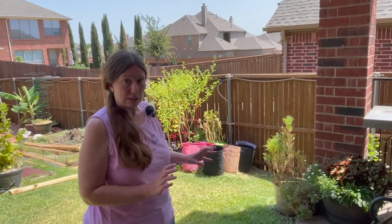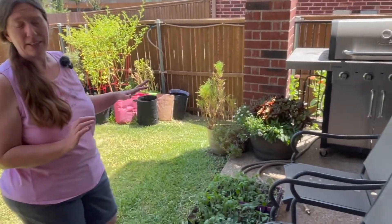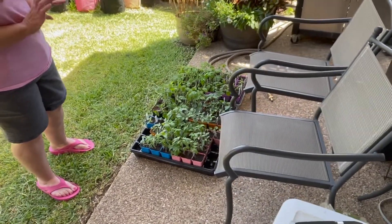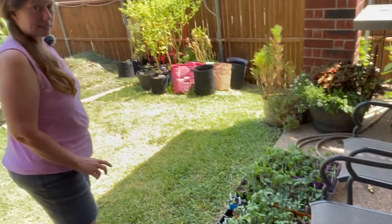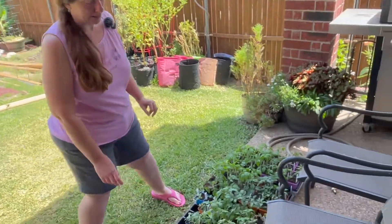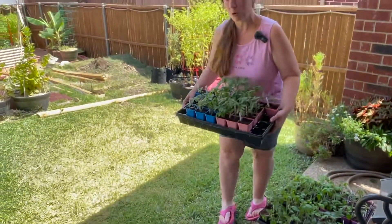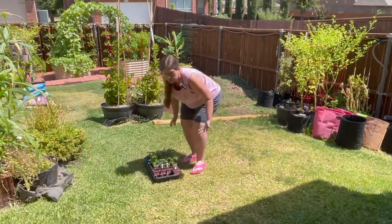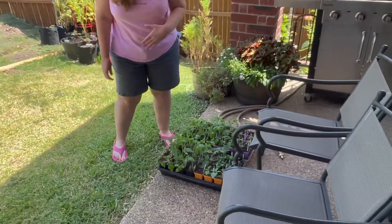Yesterday was their first day outside for a little bit. I just put them on the patio. It's nice and shaded here in the morning and they spent about four hours out in the shade, and same thing today. It's been about four hours and I am going to move them to the sunny part of the yard for about an hour and then I will bring them back in the house today. I will continue exposing them more and more to the sun for the next week or two, depending on how long it is before I actually get them planted.